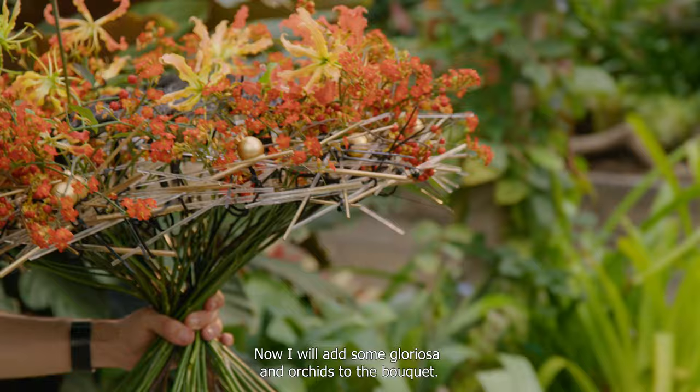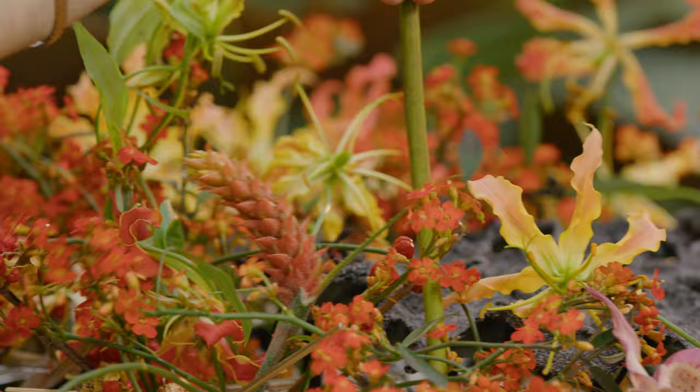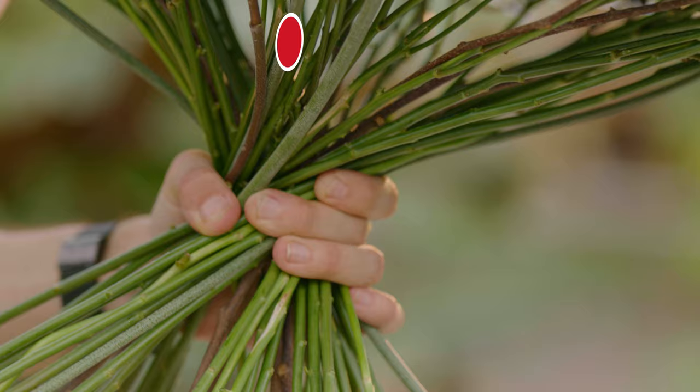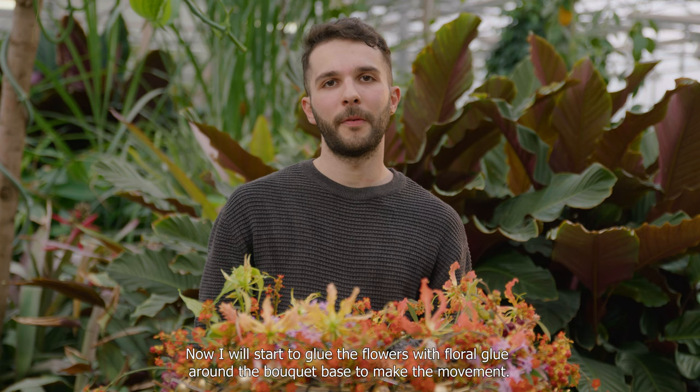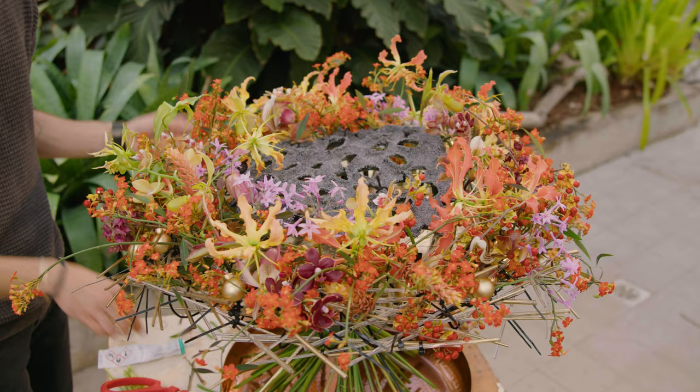Now, I will add some gloriosa and orchids to the bouquet. I will start to glue the flowers with floral glue around the bouquet base to create movement.